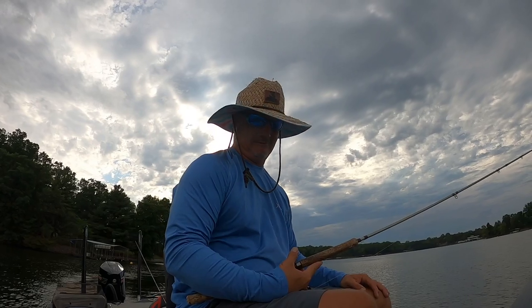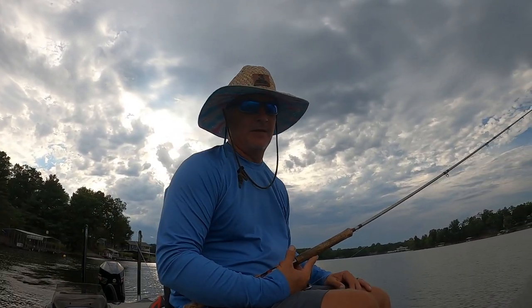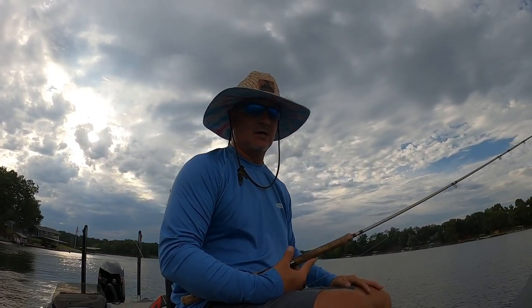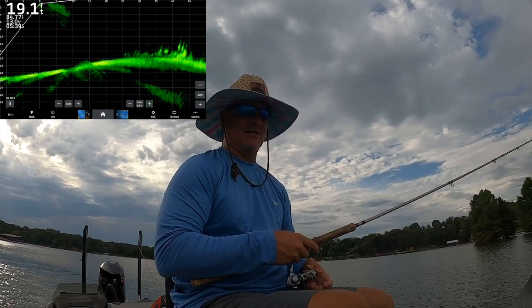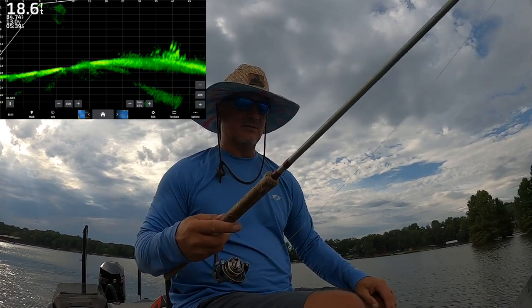We've got storms all around us right now — it's crazy. The championship season is coming up and I'm very excited about it. The national championship for Crappie Masters is going to be on Grenada — that's awesome, mid to late September. And the Crappie USA national championship is going to be on Kentucky Lake, which I'm very excited about. Both of those are favorite lakes of mine.